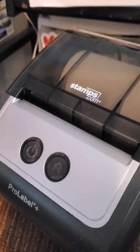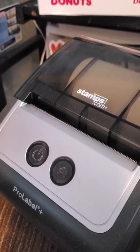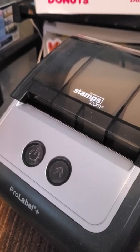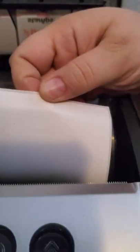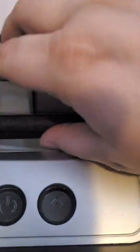I like this printer, but I've had a lot of issues with installing it and getting it to work properly. Now, I actually got it off of Facebook Marketplace. The person that originally owned it says that if I get the paper that has the notches underneath, it will feed better — because right now I have ones that do not have the notches. It will only do one label at a time and then it will error after that. I haven't had a chance to get the notched labels to test that theory out yet.